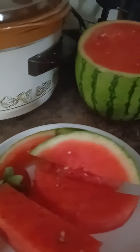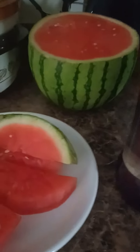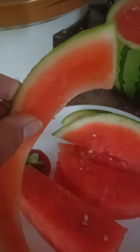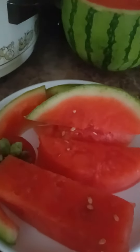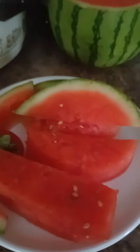Before this juicer, I had a Nutribullet and then a good old-fashioned blender somewhere around here in one of these cabinets. So today I looked up what I can do with this rind — I actually have been throwing it away. And I found out that I can juice the rind, which is great. You learn something new each day, so it's always great to remain teachable.